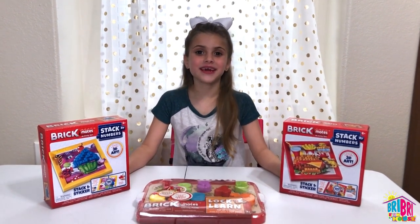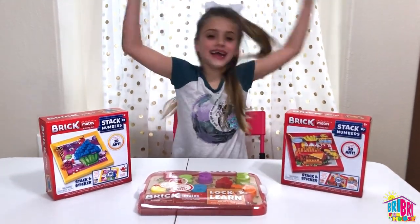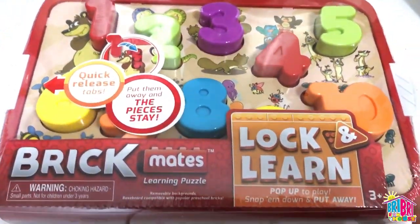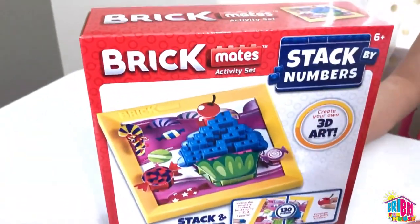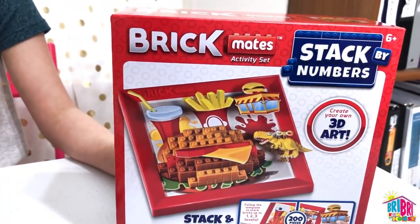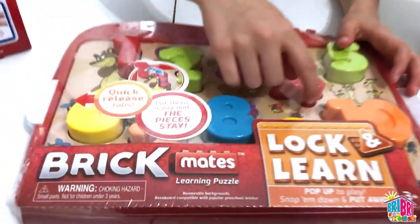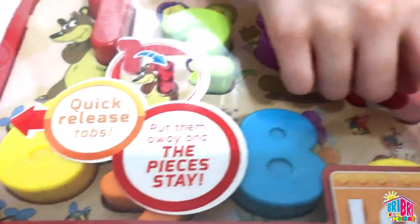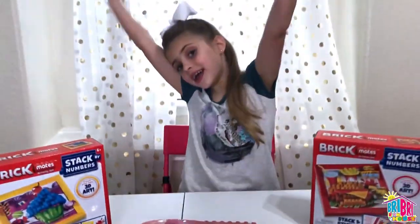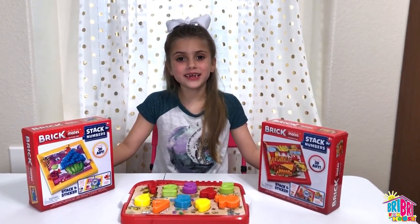Hi everybody, it's Brie Brie. Welcome back to my channel. Today we're doing Brickmates! Brickmates sent us these Lock and Learn learning puzzles. This one is for ages 3 and up, and the stack by number is for ages 6 and up. This one is of a cupcake, and this one is of a hamburger. Which one do you want to open up first? Lock and Learn. And we're going to be doing something special today — we're going to be teaching you guys letters and numbers in English and Spanish! Thank you Brickmates for sending this to me.